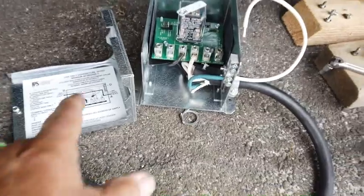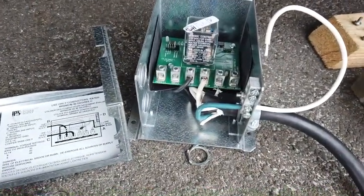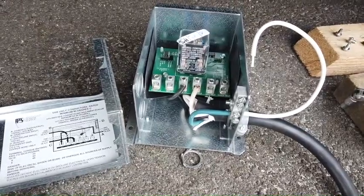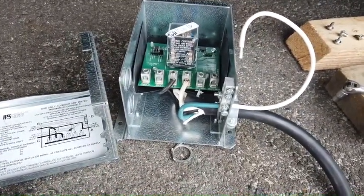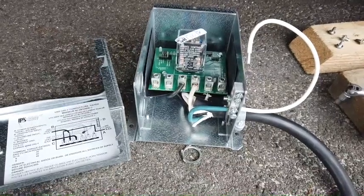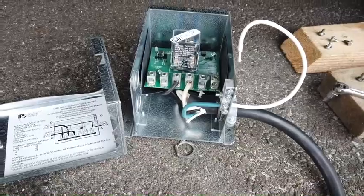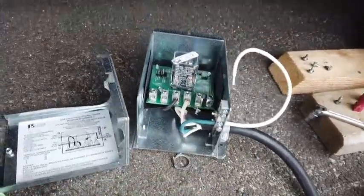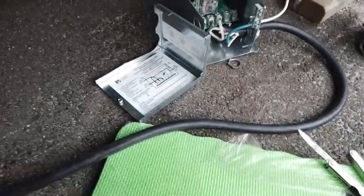This one's got these six little lugs and these grounds over here. You can just plug the wire in — the wire to the coach and the wire to the generator. It's like a positive and a negative for each one of those, and then a third ground that goes in over here. It's such a much nicer setup than that old box.